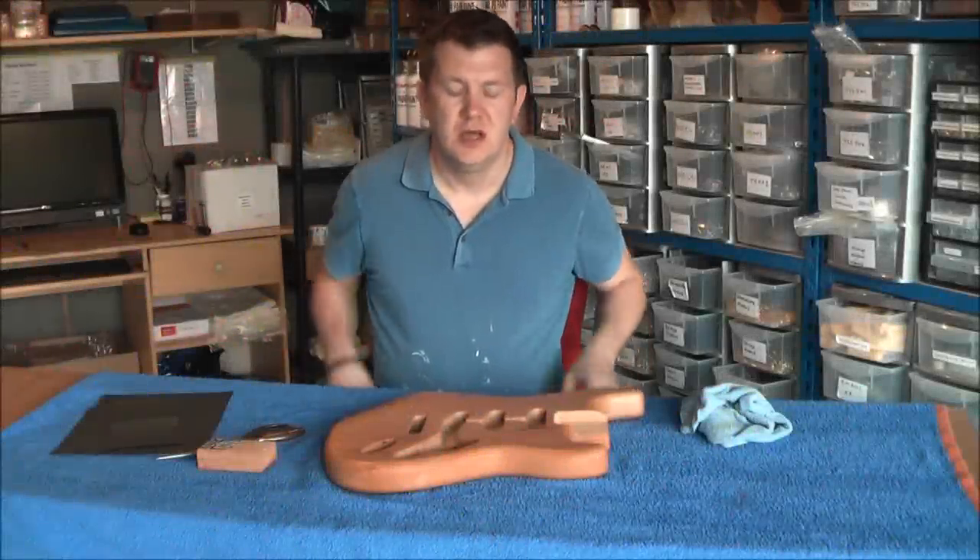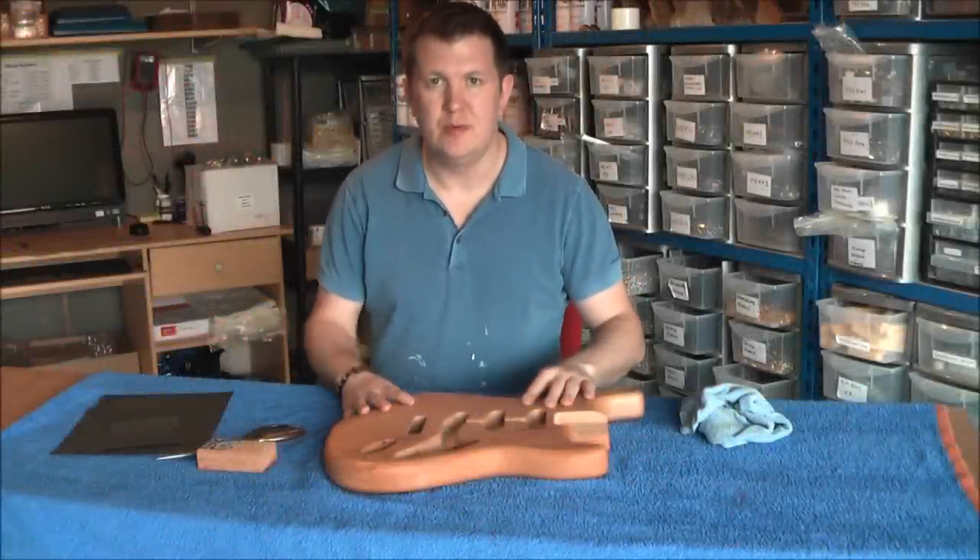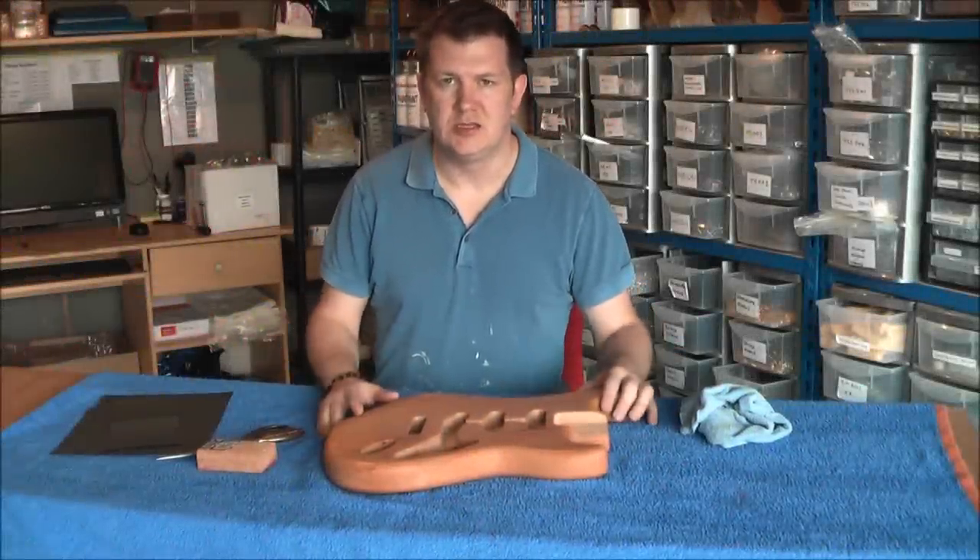Hi and welcome to North West Guitars. In this video we're going to show you how to prep and spray a guitar from start to finish.